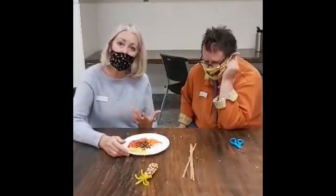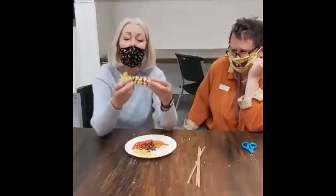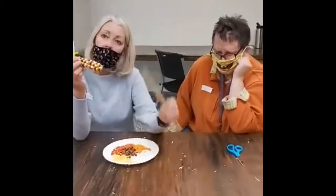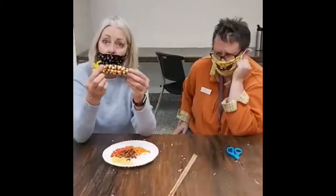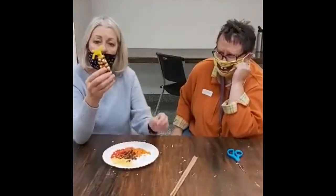Hey everyone. I'm here with Lisa and we're going to be recording one of our crafts that we're going to do. We're going to use these little beads and some pipe cleaners to make some Indian corn. So this is easier than it looks. We're going to go ahead and get started.